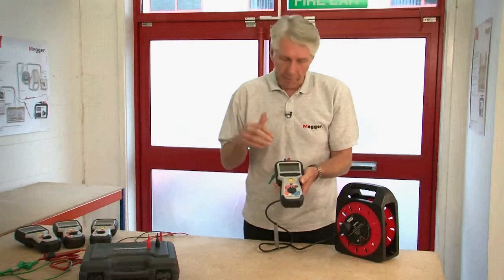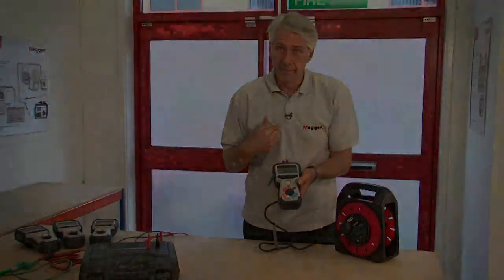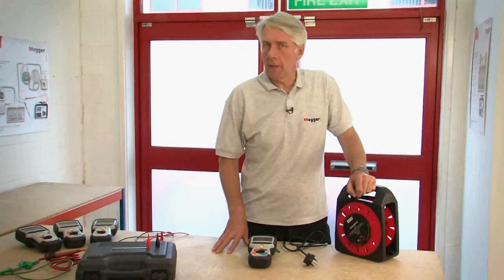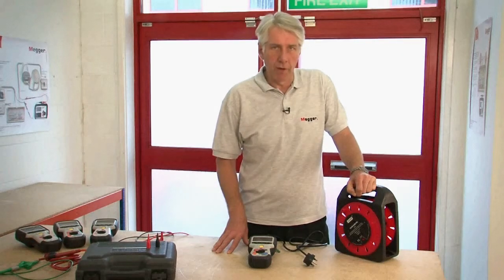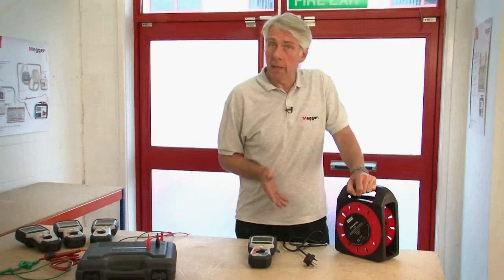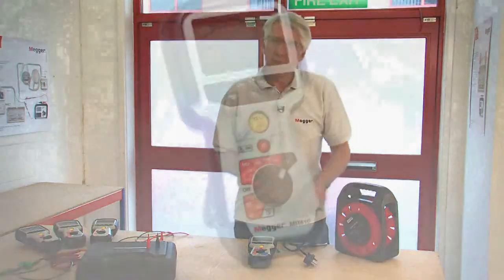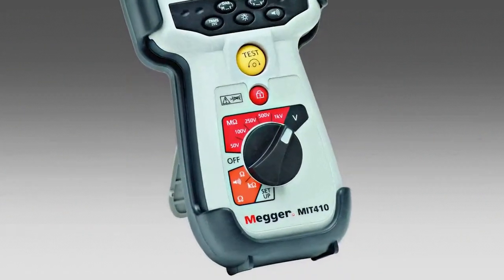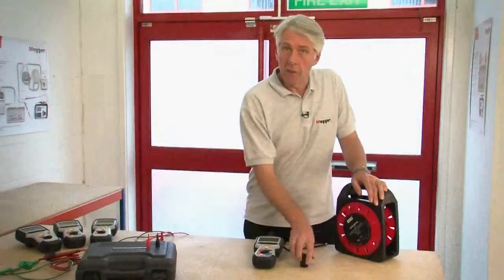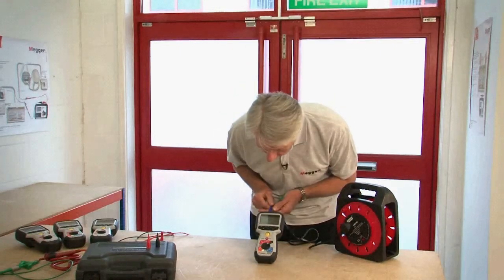What I'm going to show you now is the true RMS AC and DC measurement range. While all MIT 400 series instruments are able to display mains level voltage on any range, they do all have a selectable dedicated voltage measurement range as well. I simply plug into the mains supply and I can see that we have 239 volts and it's reassuringly bang on 50 cycles.